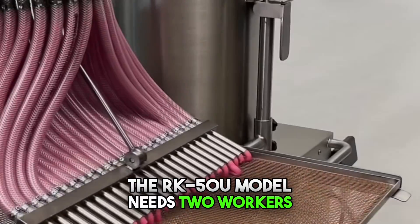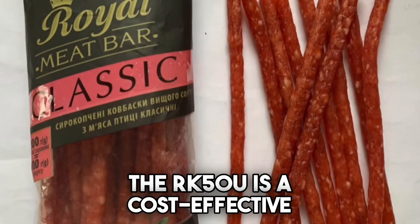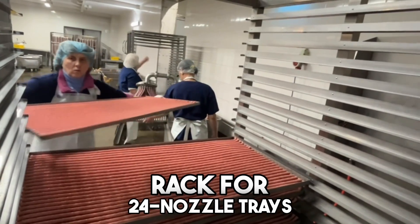The RK-50U model needs two workers, plus two more the next day for slicing after drying. The RK-50U is a cost-effective way to start producing meat snacks like sticks and strips. It uses a powerful remote-controlled piston filler with an adjustable rack for 24-nozzle trays.